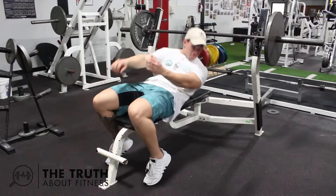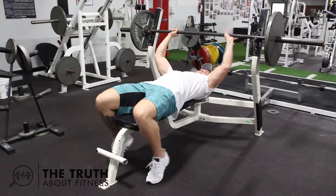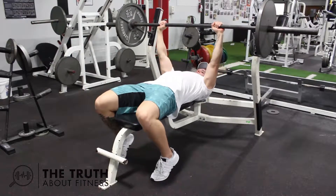The only equipment necessary is a bench station with a barbell and weights, but you can use dumbbells as well. As always, I recommend starting light until you get proper form down — this is simply to prevent injury.